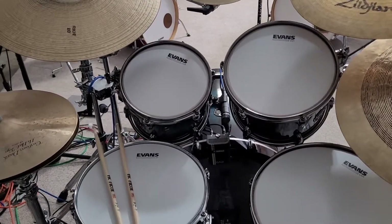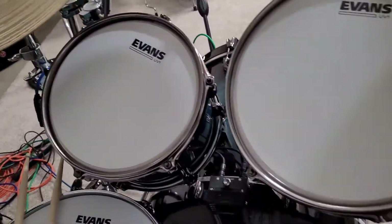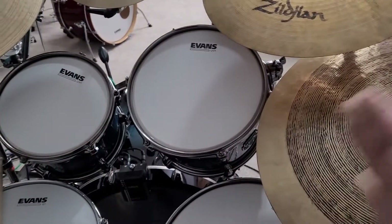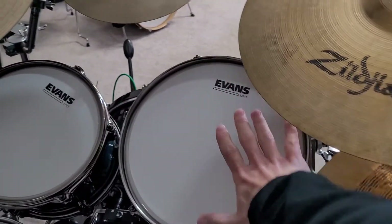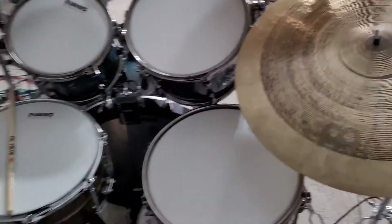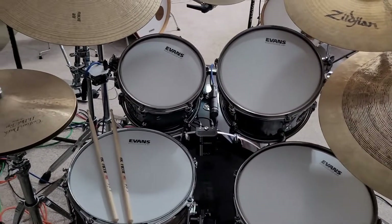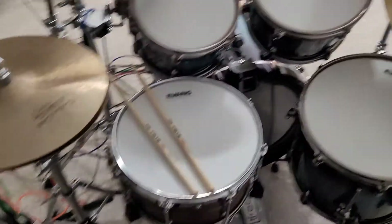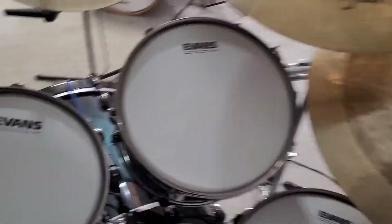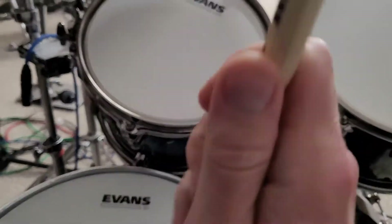Anyway, here we go — I threw a splash up there, got my crashes, and I put the 10 back up. I'm more of a fan of having one tom up and two down. The reason being I like my rides further over and more in the space where the second tom is, just for my own personal comfort. But this is going to work great, and I literally just got the toms on there — they're not fine tuned by any means but just to give you an idea.